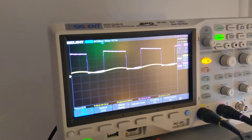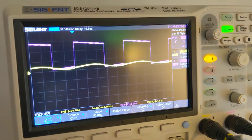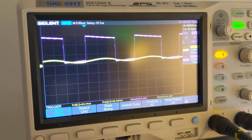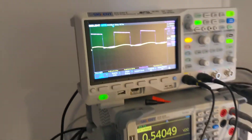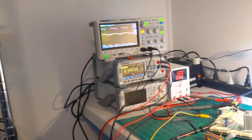Over here on the oscilloscope, you can see the purple this time is the output of the 555 timer, and the yellow is the static magnetic field output. I'm going to zoom back here a little bit.